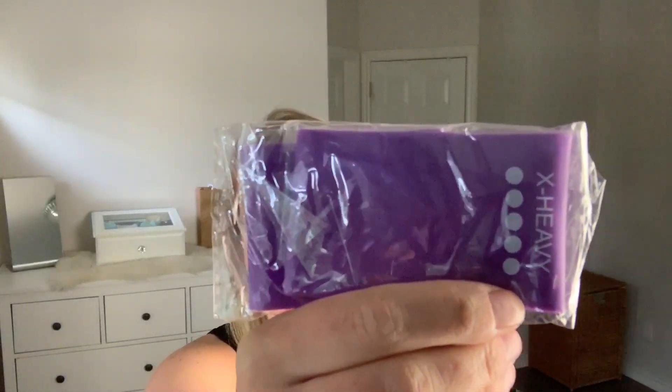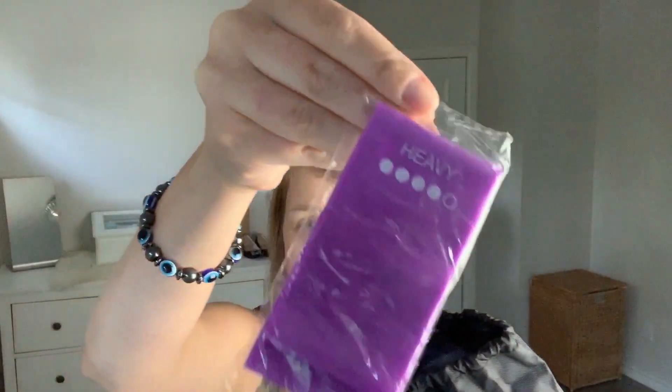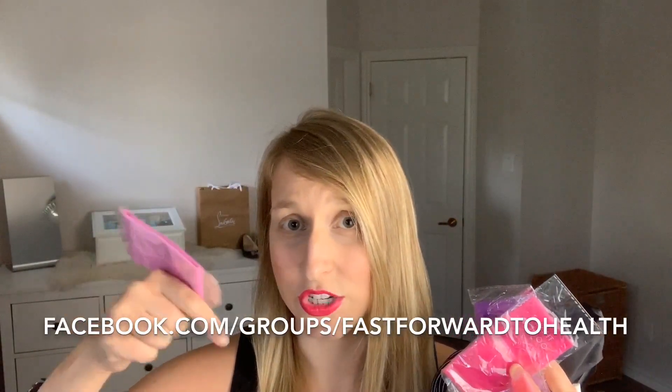The kit includes two sliders and several different levels of resistance bands: extra heavy, heavy, medium, light, and extra light — so you have every single range of booty bands. They're all pink, which I love. Most booty bands on Amazon don't come with sliders and a jump rope, so this kit is really cool. I think I'll do a 30-day challenge calendar for our Fast Forward to Health accountability group on Facebook — join the group below and I'll send you the calendar.